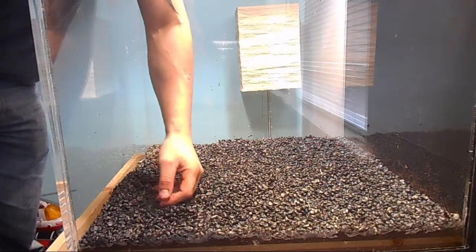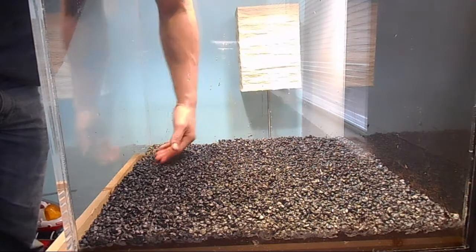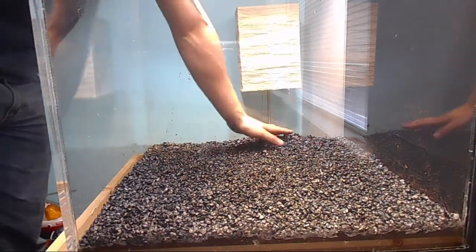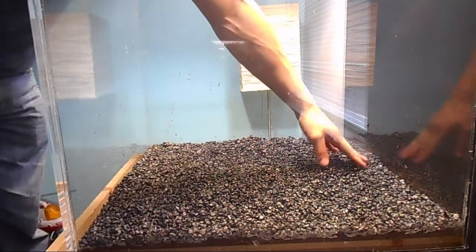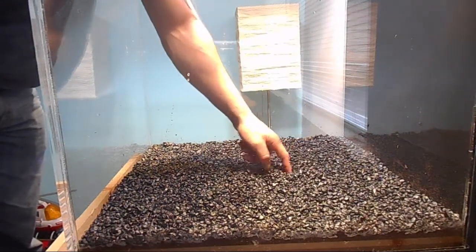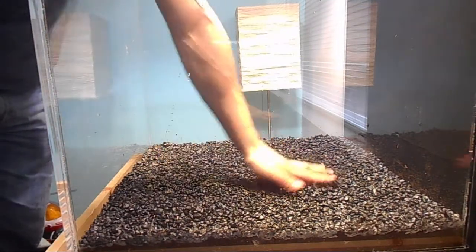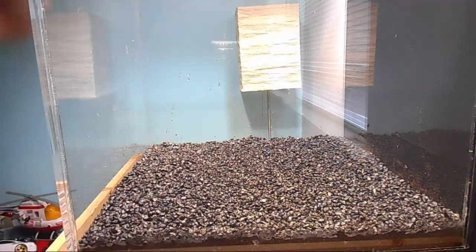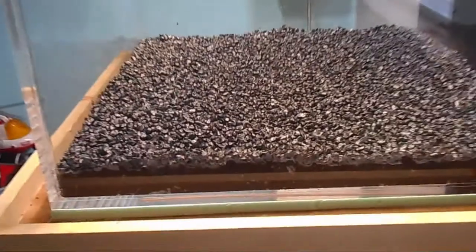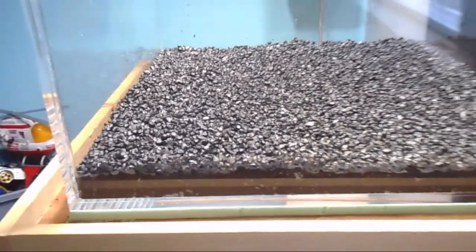That's not bad at all. Let's take a look from the side to see where we're at. Yeah, that's fine — that'll be perfect. Let me get you guys a closer look. There's a little bit of a glare but that's not bad. That's going to work out just fine.